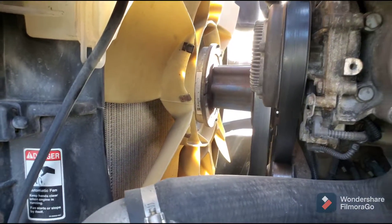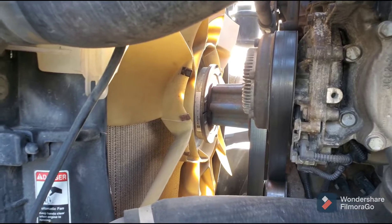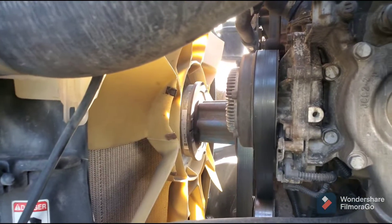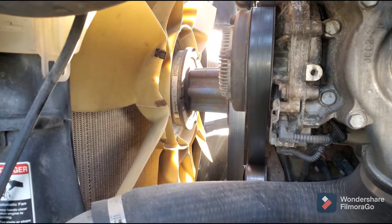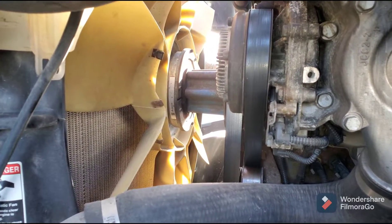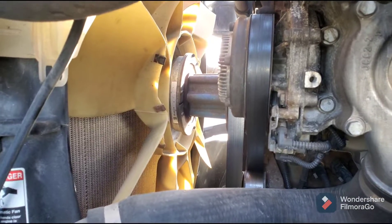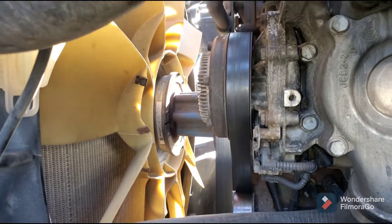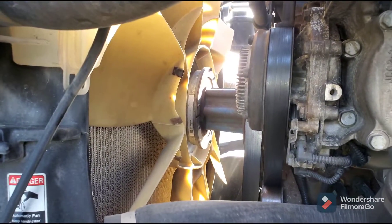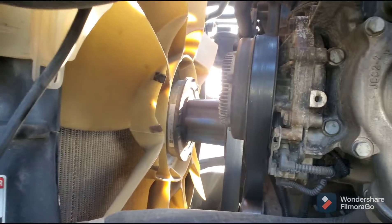We're going to see how to find out if there's a fan clutch issue with your truck. If your truck is heating up and you feel like your fan is not turning on, that means your fan clutch is bad — though it could be a different problem. Sometimes it's the sensor that turns on the fan, but most likely it's the fan clutch.